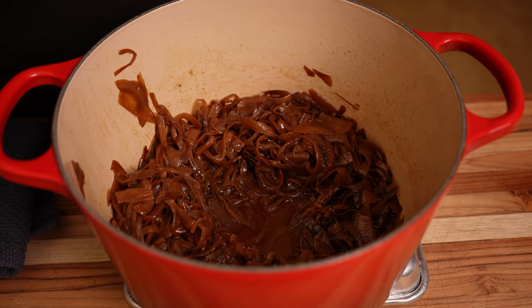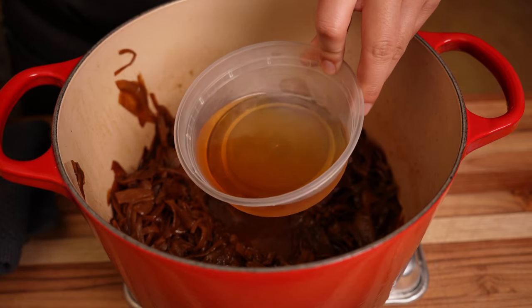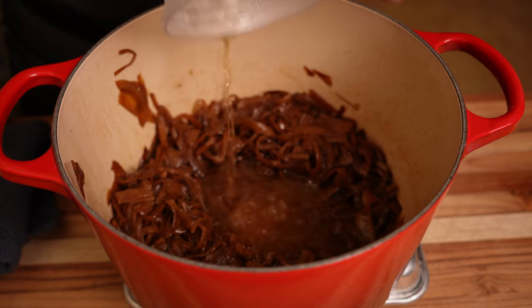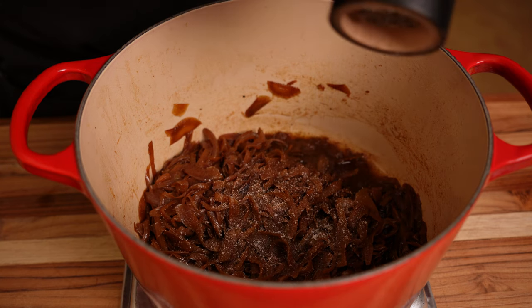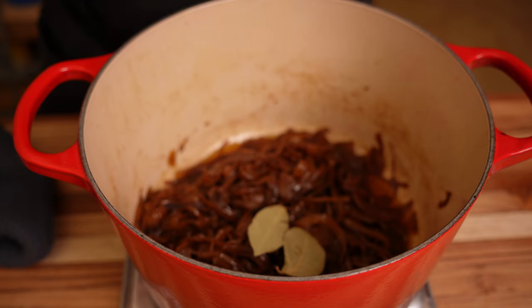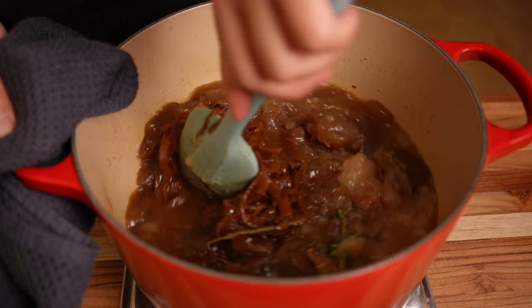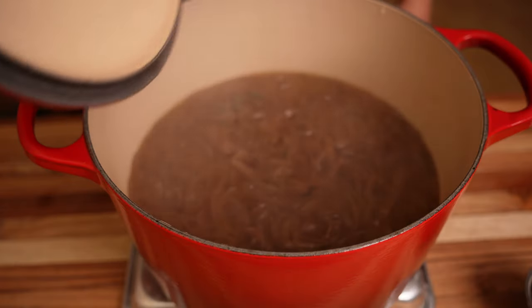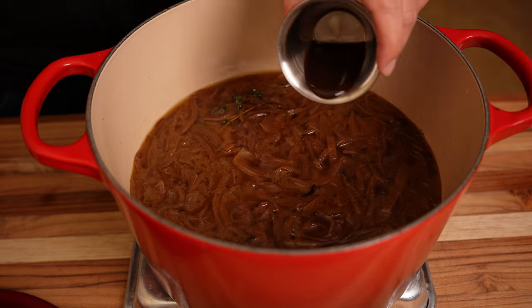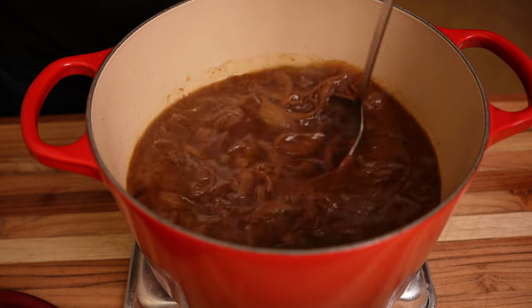Now that our onions are done, it's time to build the layers of flavor. You can use any alcohol you like — wine, sherry, or even whiskey. I'm going traditional and adding a third of a cup of brandy. Bring the pot to the stove to burn off the alcohol. Then add a generous pinch of salt, a lot of black pepper, two bay leaves, four to five sprigs of thyme, and two quarts of your smoked beef stock. Bring it to the stove and let it simmer for 20 to 30 minutes. After tasting, I added two tablespoons of Worcestershire sauce, then did a final taste for salt and pepper. Our soup base is finished.